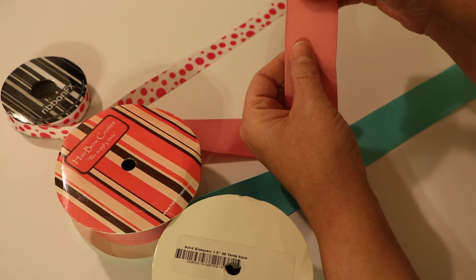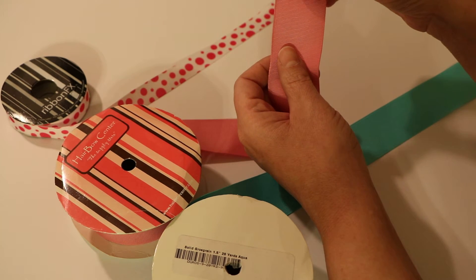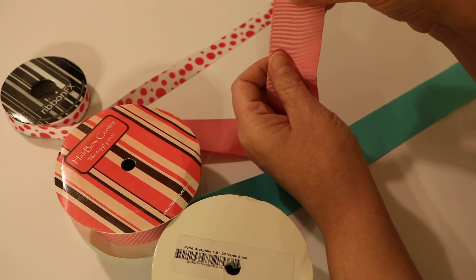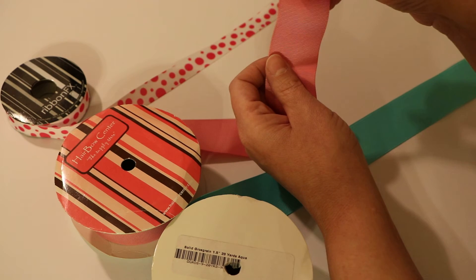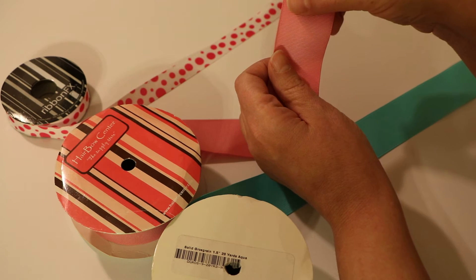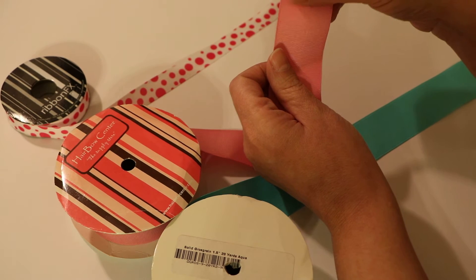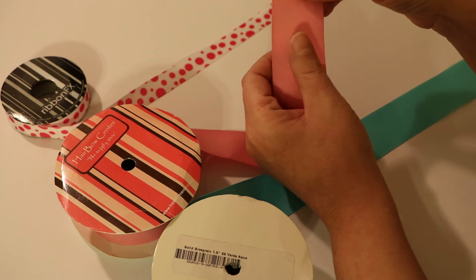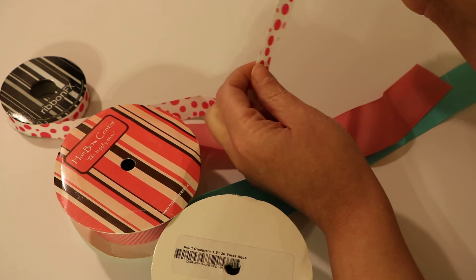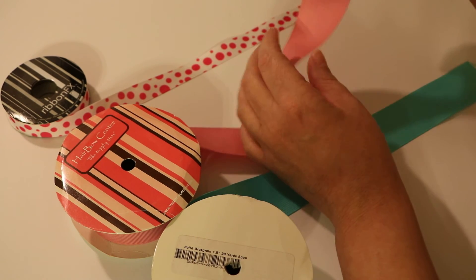I've also ordered a different kind made in China online and it was super thin and super flimsy. If you're ordering ribbon from China, I don't recommend ordering a lot until you know what you're getting - maybe order just a little bit and see what the quality is like. From one place I ordered a large amount and it was terrible. You could almost see through it and the print, when you scratched it, almost wanted to come off.